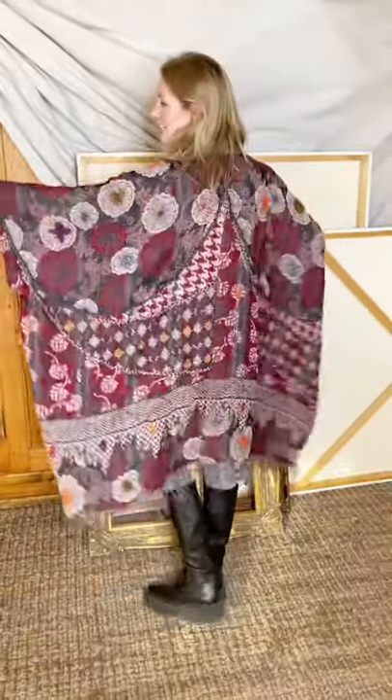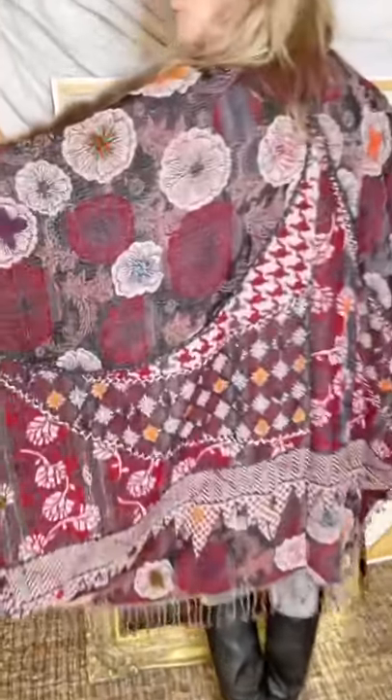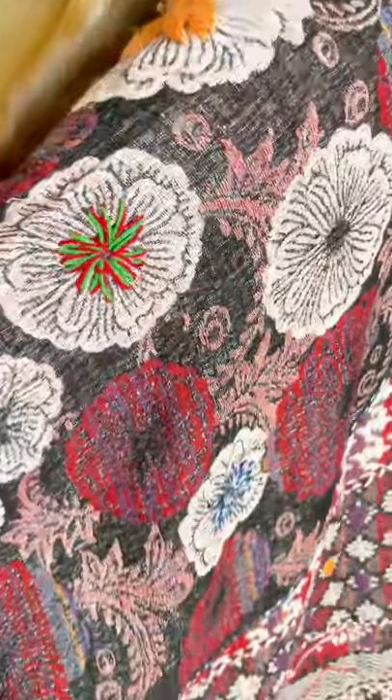I think this is going to be your new favorite duster for fall and winter. It is such a really scrumptious piece. It comes in one size and you can see it's plenty roomy. The fabric is so beautiful and the detail on it is just absolutely wonderful. It is lightly textural. The weight of it is a nice light medium weight — warm enough, but not too thick and heavy.